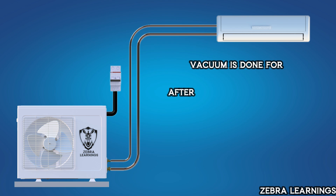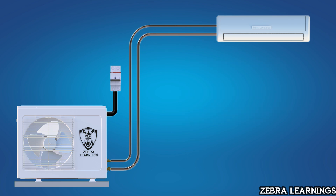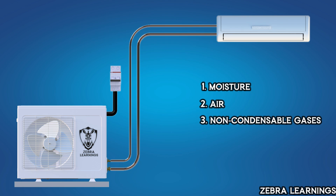Vacuuming is done when installing a new AC unit or after performing maintenance work on the indoor unit. By vacuuming, we can remove moisture, air, and non-condensable gases from the coil. These gases can significantly affect the performance of the AC unit, so it is crucial to remove them. Additionally, vacuuming helps detect any leaks in the unit.